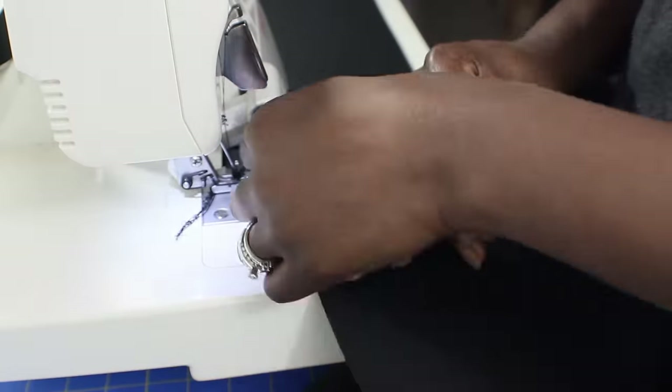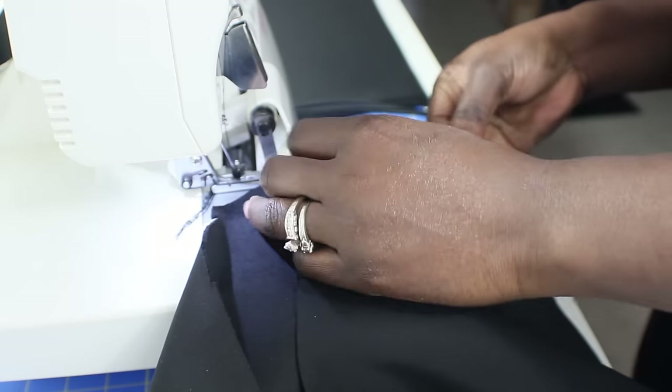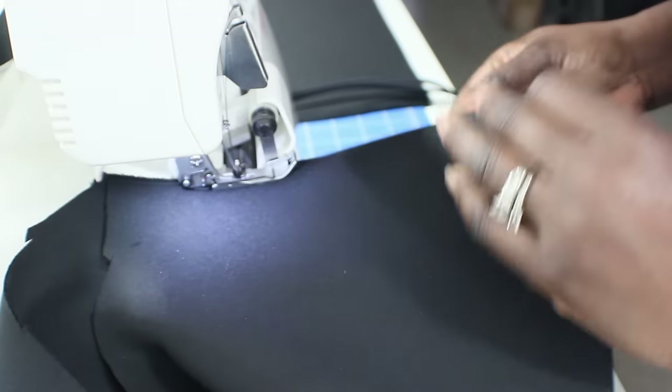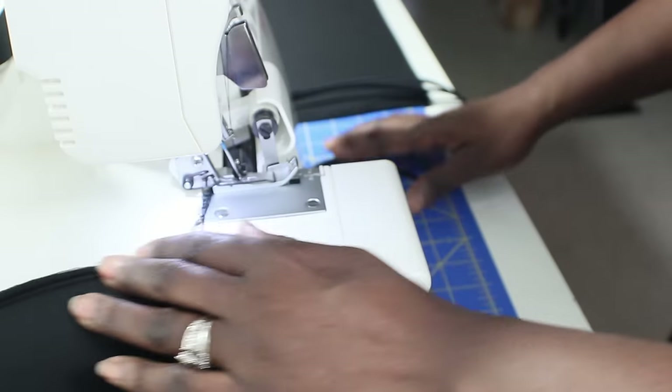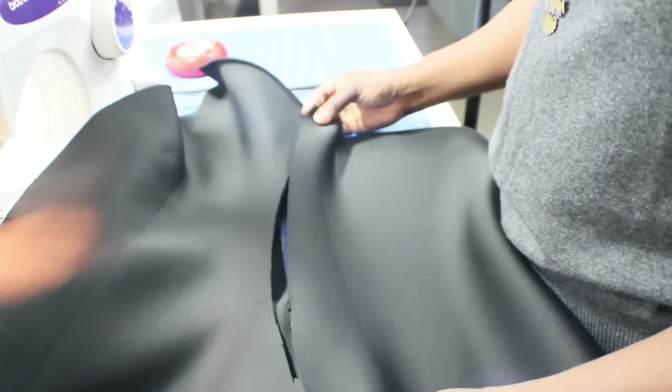When I first started, doing the sides was the first thing I did. I used the serger — I have a Singer Ultra Lock serger — so I used that to sew the sides together because it just gives a beautiful finished edge, which is exactly what I wanted.